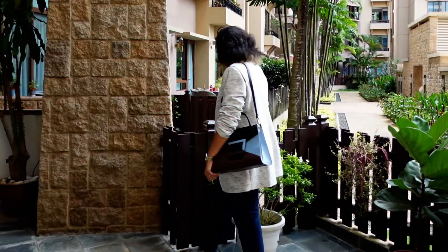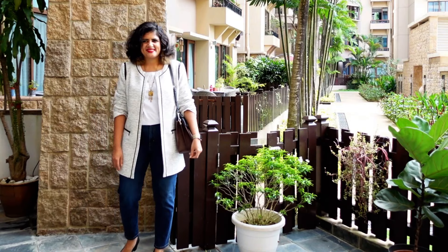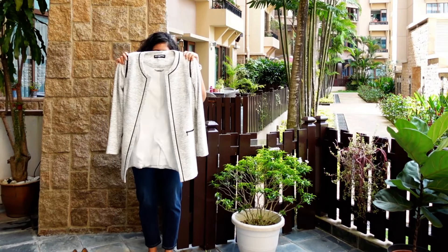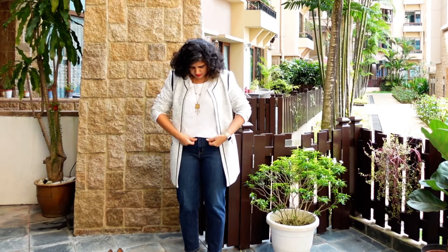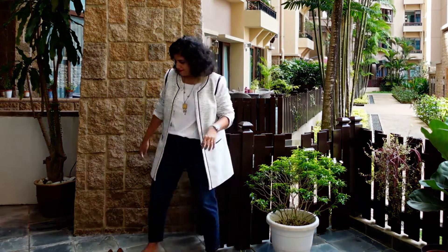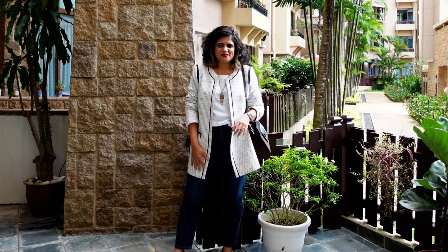The next look uses the same denim and same accessories, paired with a longline jacket — black and white, keeping the white from the t-shirt. I've added heels and a structured bag. This is ready for Friday dressing or even for offices that don't require extreme formal dressing.